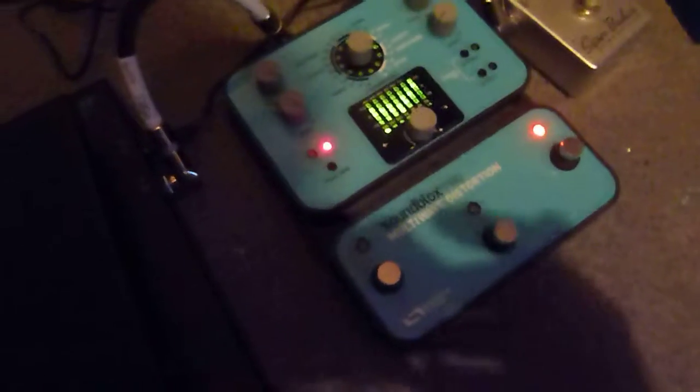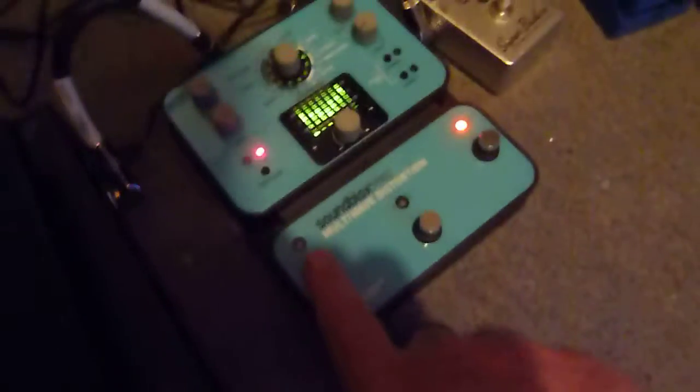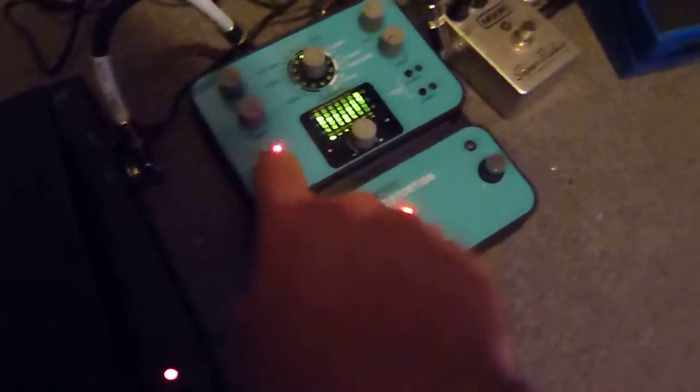And it does this randomly, it just changes. Stuck.